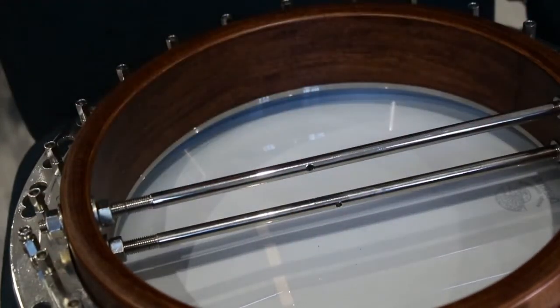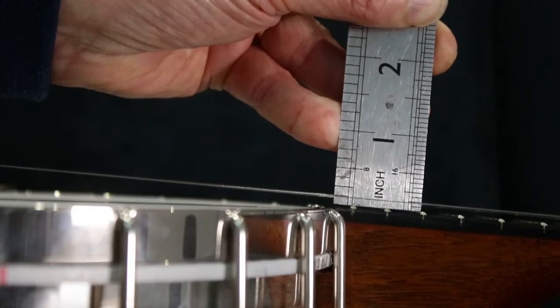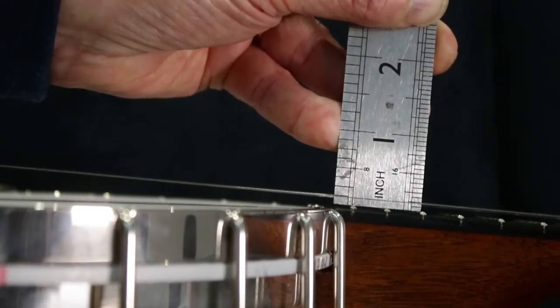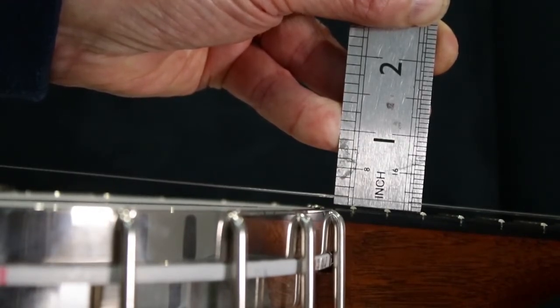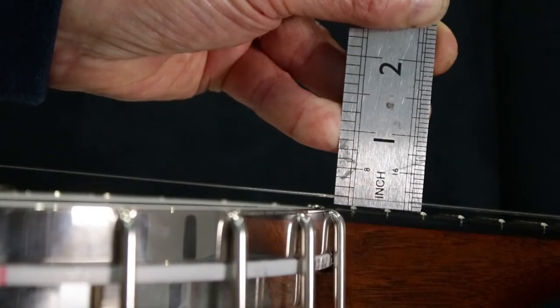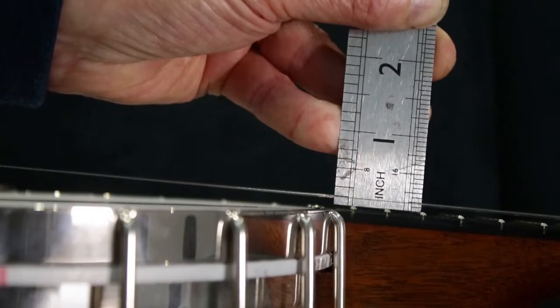We've got two nice tight coordinator rods and all that remains is for the resonator to be refitted, and then we should be good to have a tune up and see how it sounds. I thought I'd just have a measure first — you can see the string is just slightly below the eighth-of-an-inch mark, which is actually fine because it's got rid of the fret buzz. It's a good idea to take a measurement so that over time, if you re-measure and the string height has moved, you know which way to go and it's an early warning of potential problems.